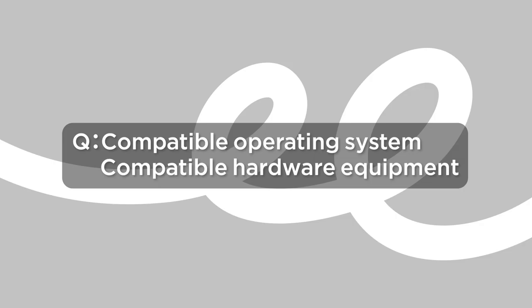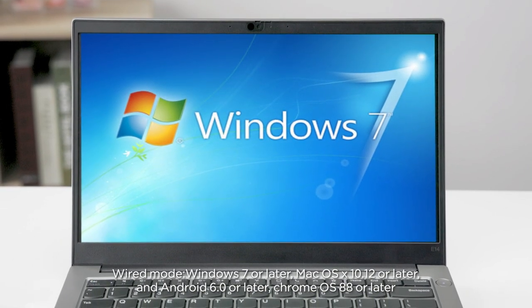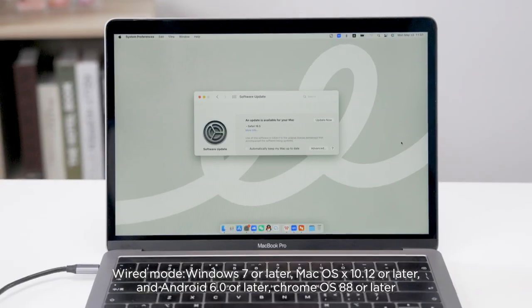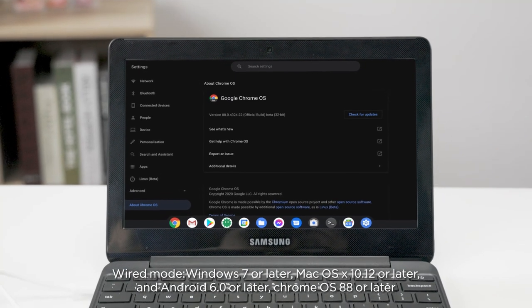Compatible Operating System, Compatible Hardware Equipment Wired Mode: Windows 7 or later, Mac OS X 10.12 or later, Android 6.0 or later, and Chrome OS 88 or later.